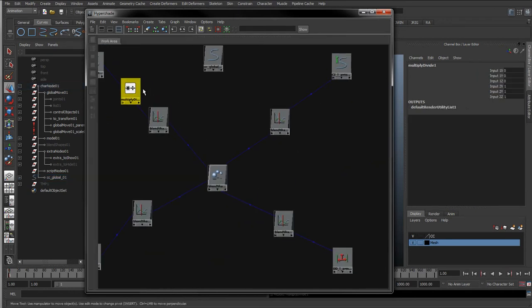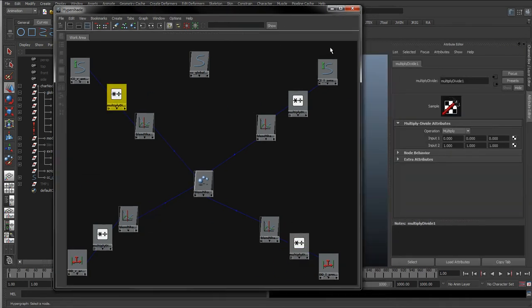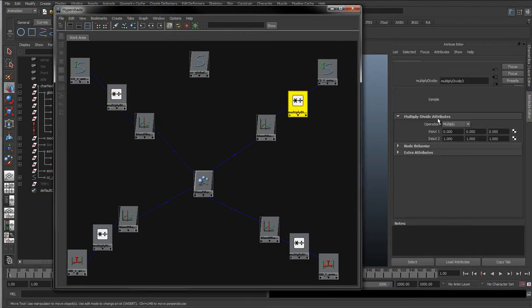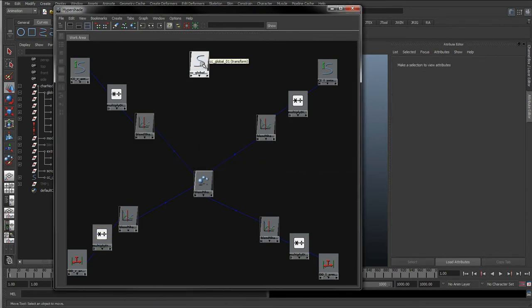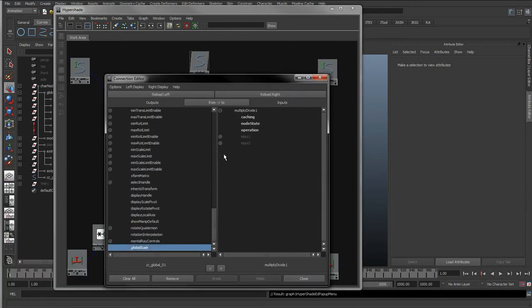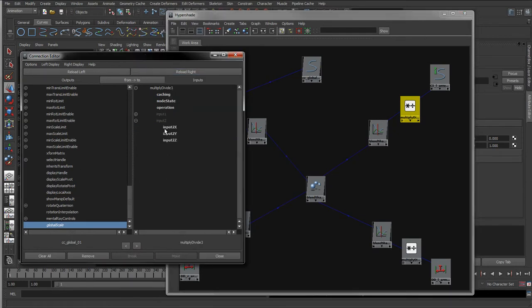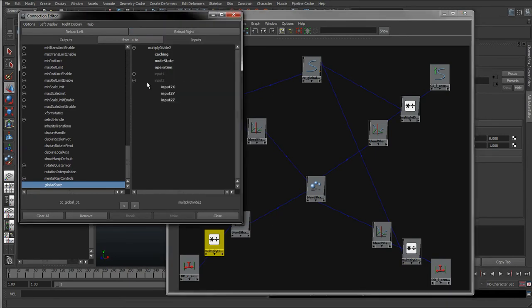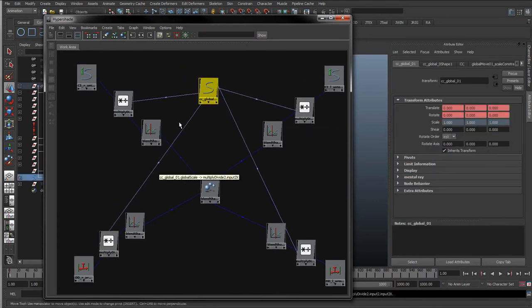To do that I'm going to use a multiply divide node. I'll duplicate one of these for each corner. I'm going to double click on each one and set the operation to divide. Then I'm going to take the global control and put it into these - taking the global scale and putting it into the input 2X of each of these multiply divide nodes. So we've got the global scale attribute connected in there.